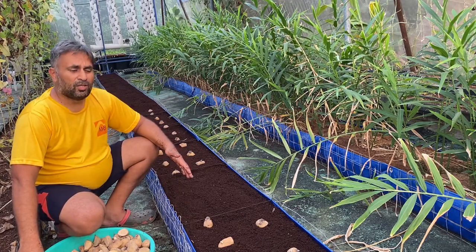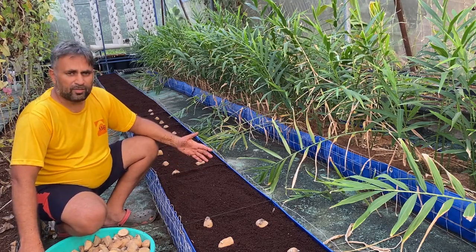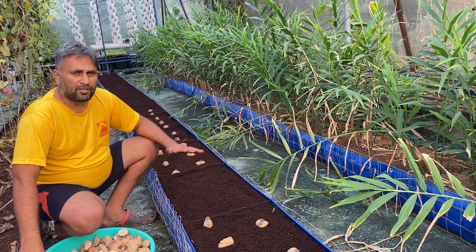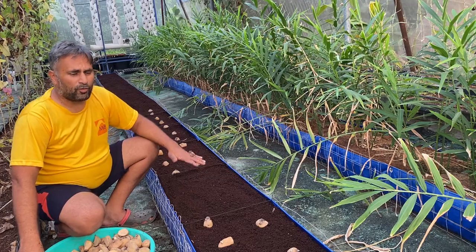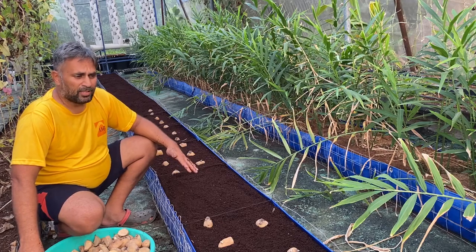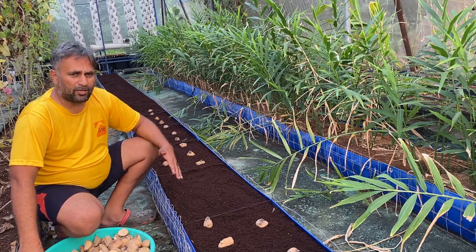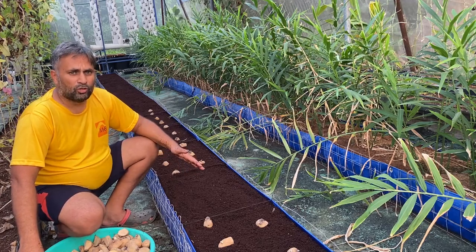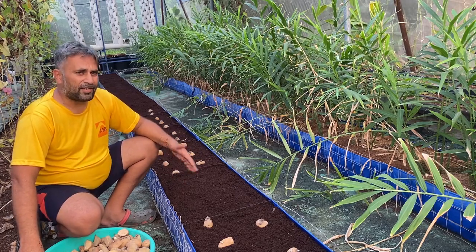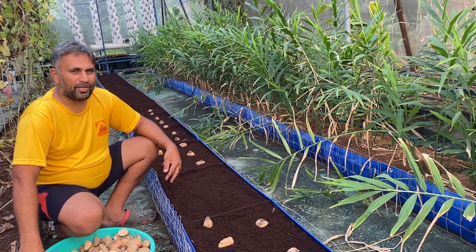If you are interested in growing potato in a soilless system, you can also grow it in a pot or any big vessel instead of grow beds. Make sure the depth is at least 9 to 12 inches — that is good for any tuber crop. Start sowing your potato as early as possible so you get the advantage of winter and a good harvest. I will also update you with the nutrition management. Happy growing!